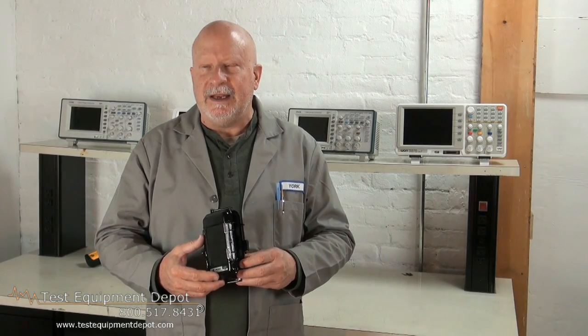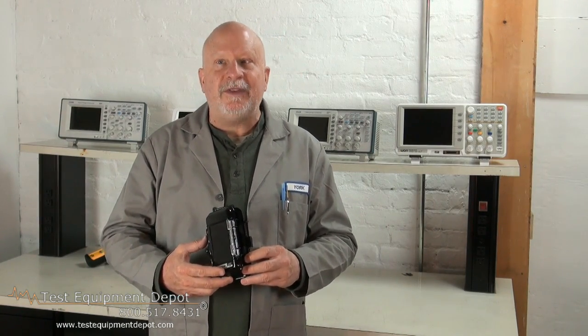Hi, I am York here. I am the Service Department Manager at Test Equipment Depot and I am going to introduce to you the Pelican i1015 protective case.